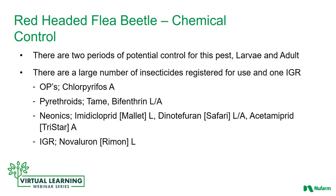There are two periods of potential control for this pest: the larval stage and the adult stage. There are a large number of insecticides registered for use and one insect growth regulator. Products that are labeled for red-headed flea beetle include chlorpyrifos, tame (bifenthrin product), mallet, safari, tristar, and the insect growth regulator novaluron.